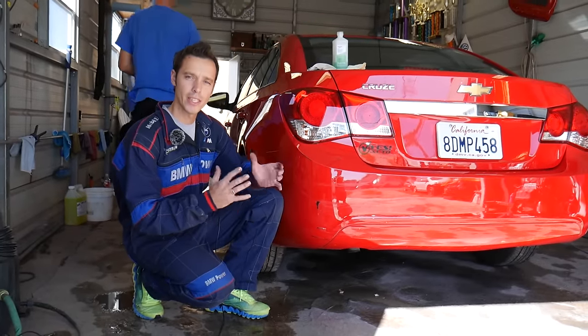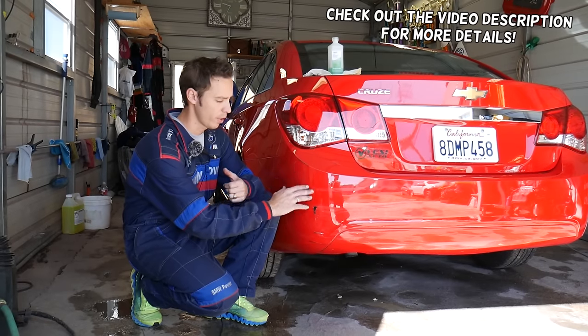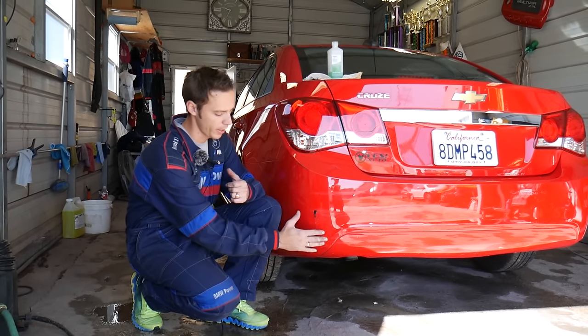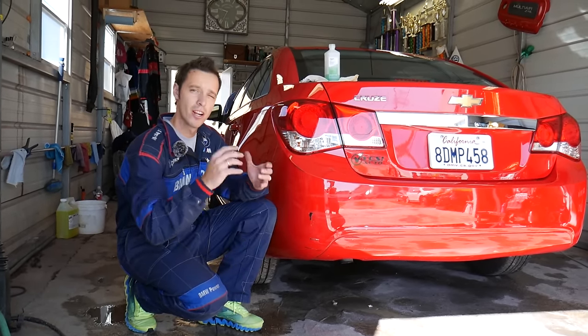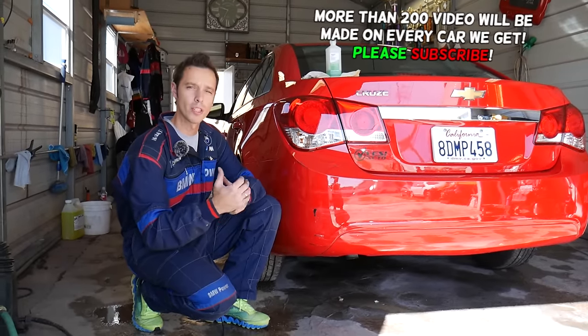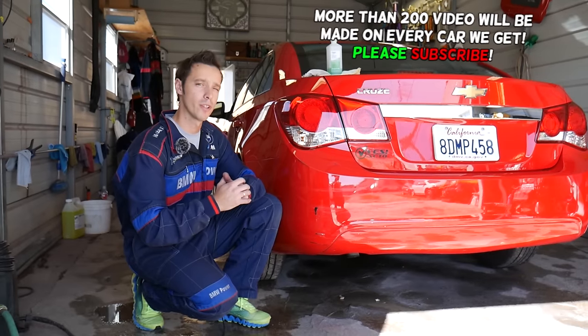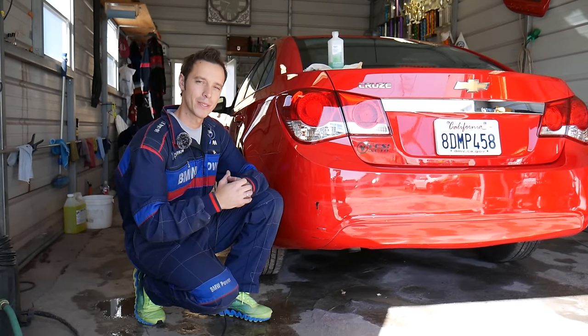Thank you guys for watching and subscribing to the channel. In today's video we are going to attempt to fix another scratch — a terrible scratch on that bumper. Check it out: missing paint here as well, fine scratches. It looks terrible, but we do not want to repaint the whole bumper, so we'll show you what method we use and how we blend the paint.